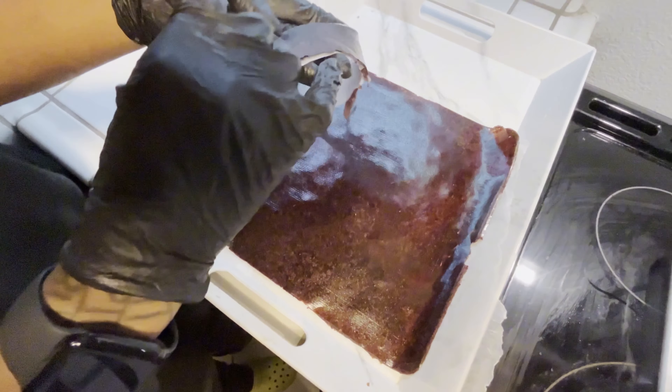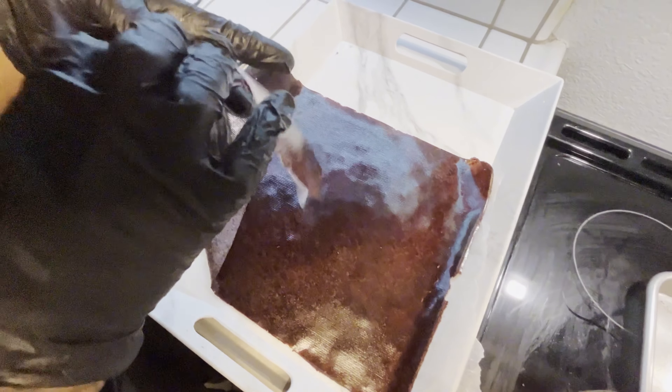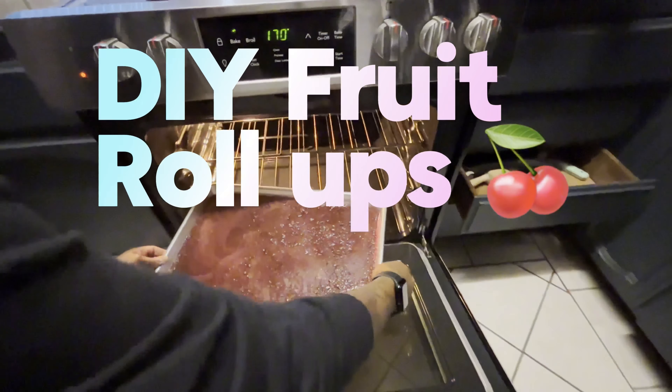Welcome and welcome back to my channel. I'm Ned, a self-taught baker curating weekly quick and easy recipes. And in today's video, I'll be showing you how to make your own fruit roll ups with only three ingredients.